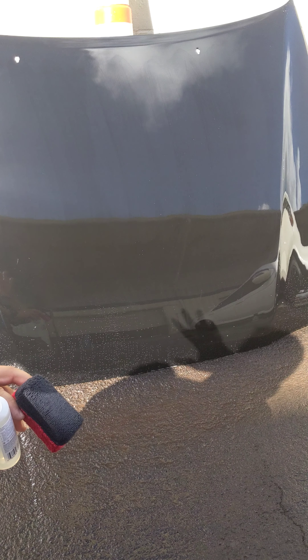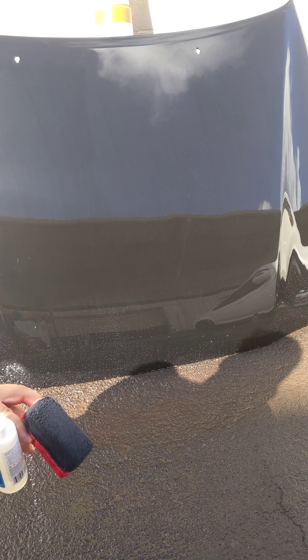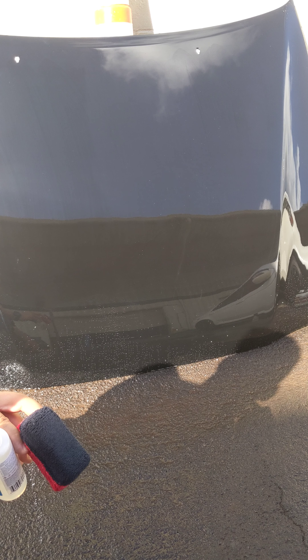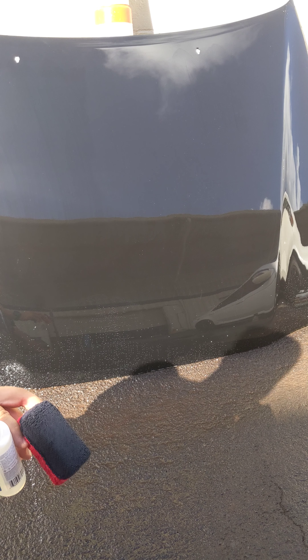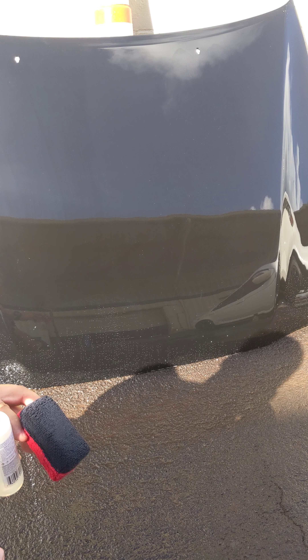I don't know if you can see from the camera, but it's starting to dry on the surface. The sun is just drying it right on the surface, so I guess this is a good extreme test. I'm sure most of you guys won't be doing this in your shops. However, let's test the extreme so that way we know how far we can push the envelope.